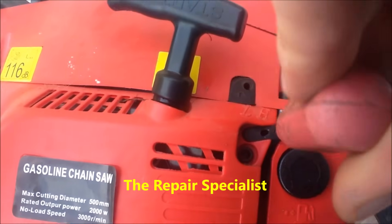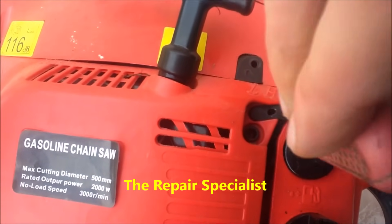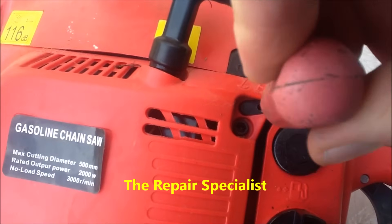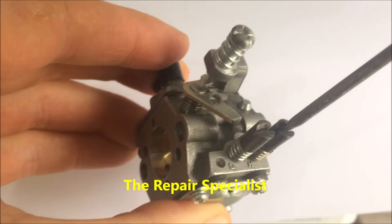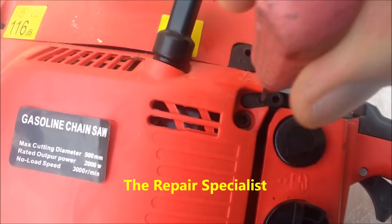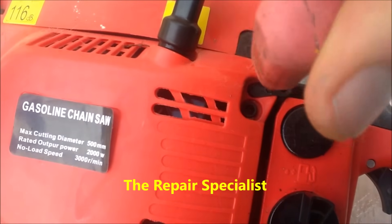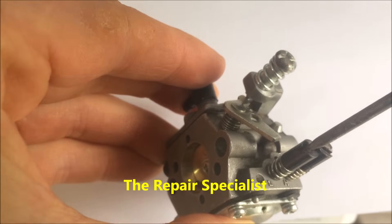Now I start with the H again. I put the screwdriver into the carburettor and unscrew it anti-clockwise one full turn. So that's out one full turn on the H. It's the same idea for the L — screwdriver in through to the carburettor and screw out one full turn, exactly the same. So now we know that both adjustment screws are set identically, and we'll set the idling shortly.